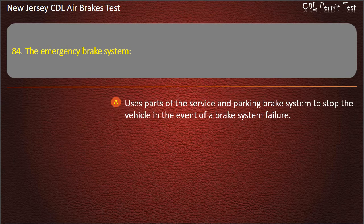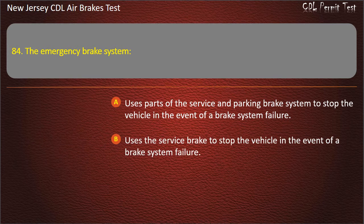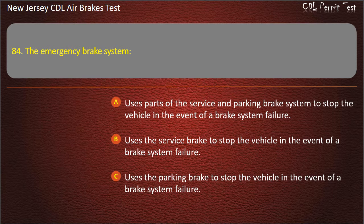Question 84. The emergency brake system uses parts of the service and parking brake system to stop the vehicle in the event of a brake system failure.